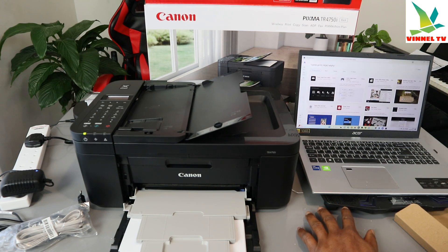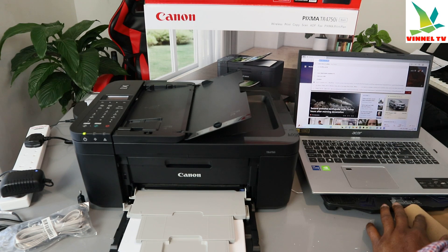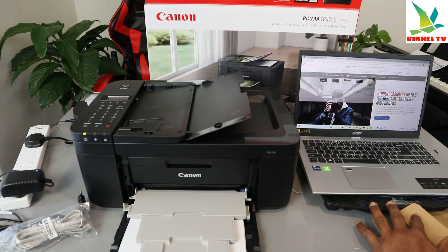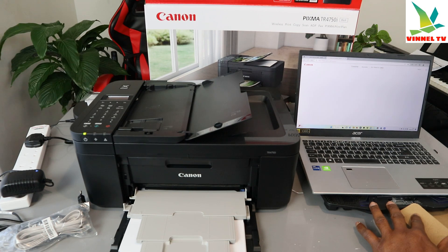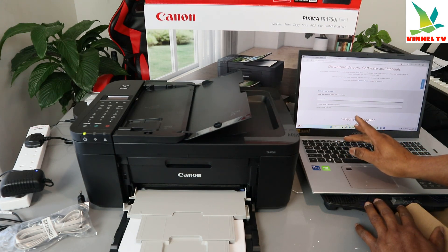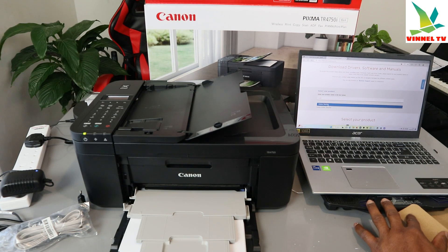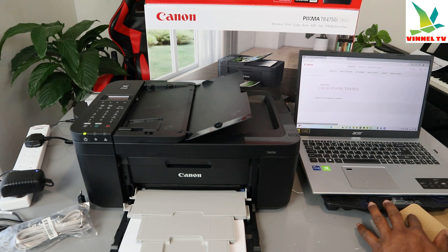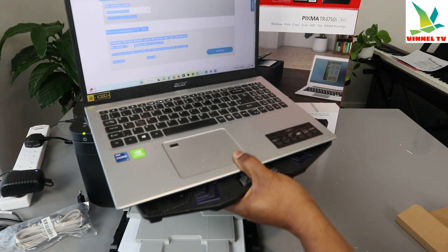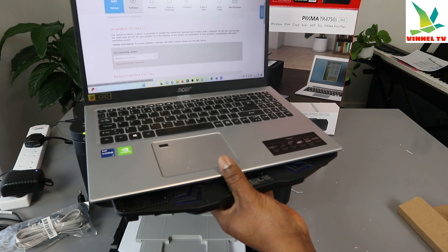Search for Canon PIXMA TR4750i, go to the Canon store, select your country and resize if needed. Go to the Canon website, select Support, and type your printer name — Canon PIXMA TR4750i. Select it from the results and here is the printer page for the Canon PIXMA TR4750i.